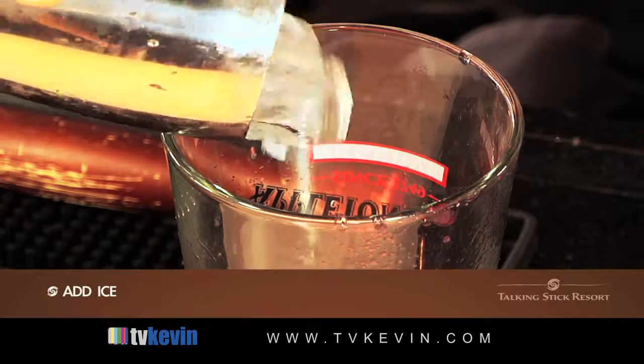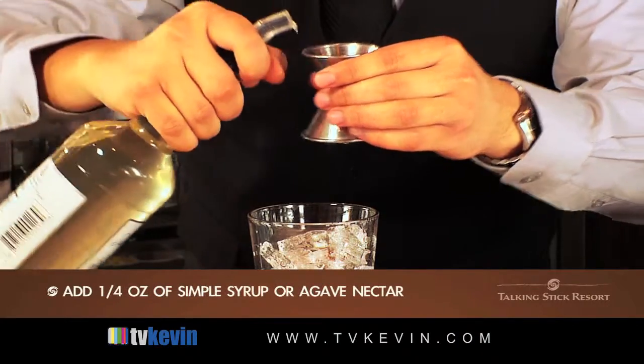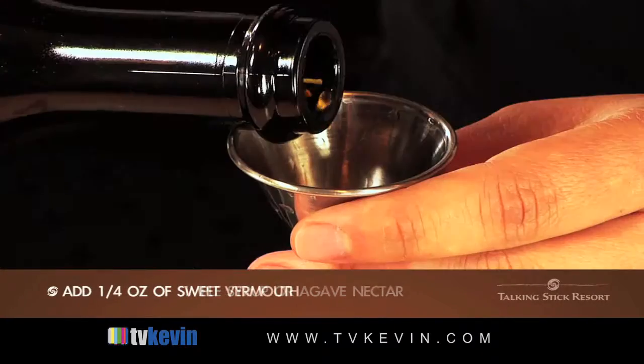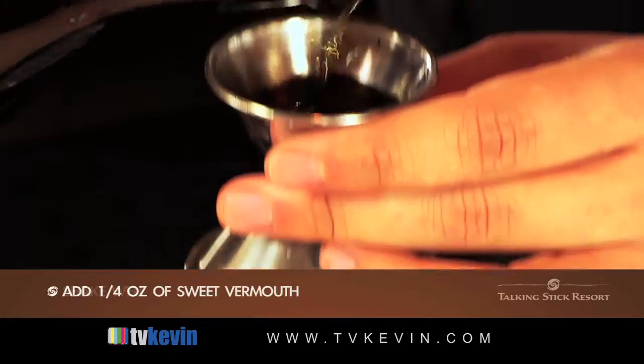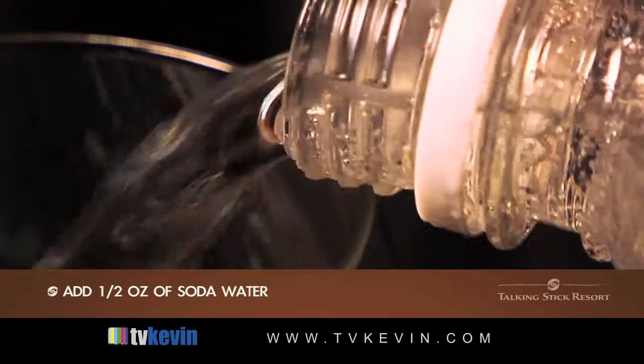I'm going to add some fresh ice to the pummeled fruit, two ounces of the bourbon, and a quarter ounce of simple syrup or agave nectar if available. A quarter ounce of sweet vermouth, and I'm going to give that a very good shake, strained into a martini glass, and finished off with a half ounce of soda water.